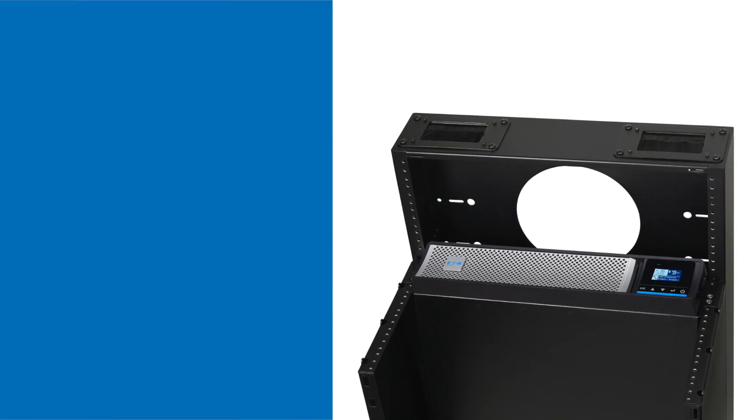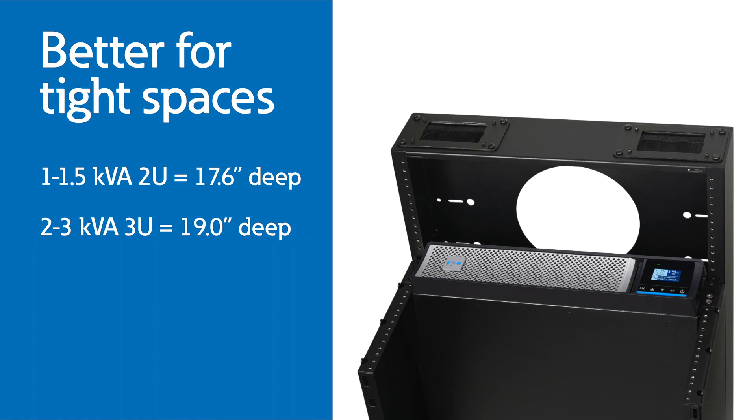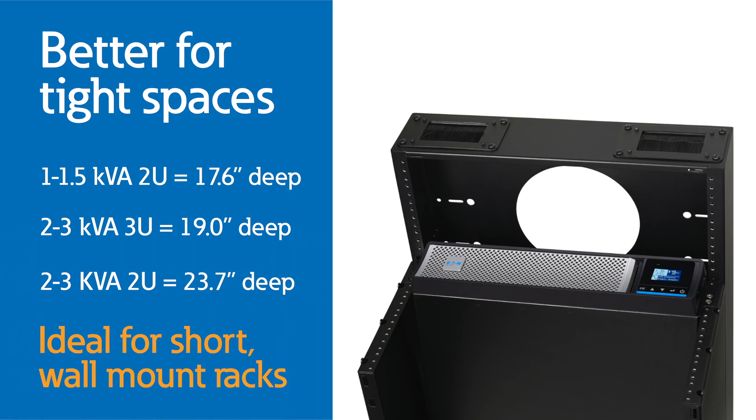The 5PX G2 is our newest pure sine wave line interactive uninterruptible power supply. In this generation, we've shortened the depth at each power rating to make it easier to install and ideal for short wall mount rack that you typically see in edge applications.